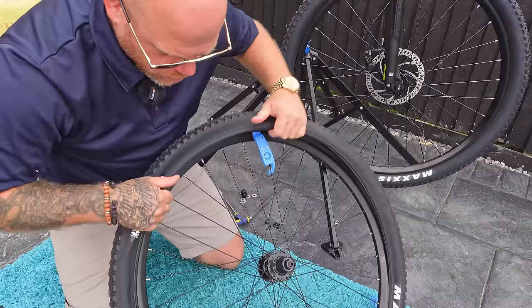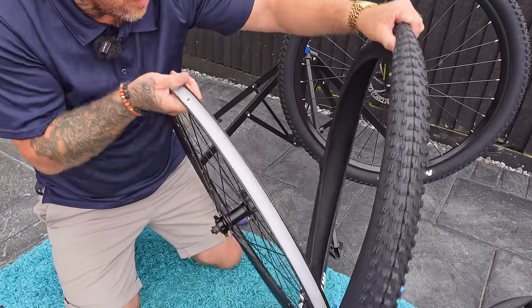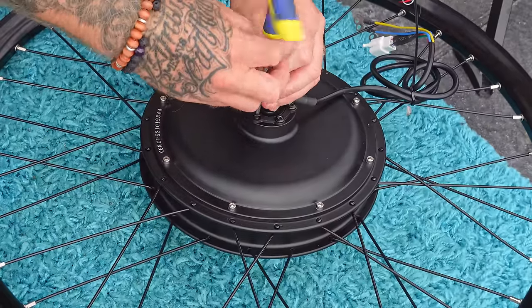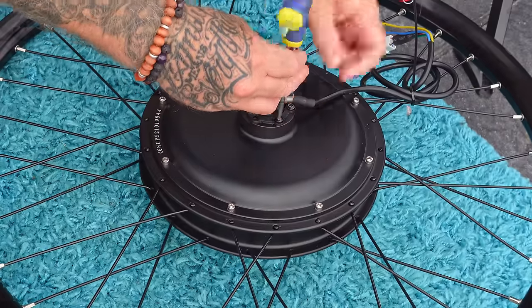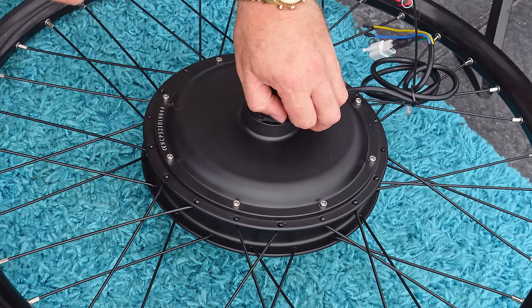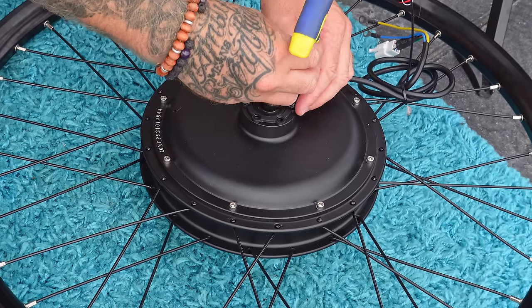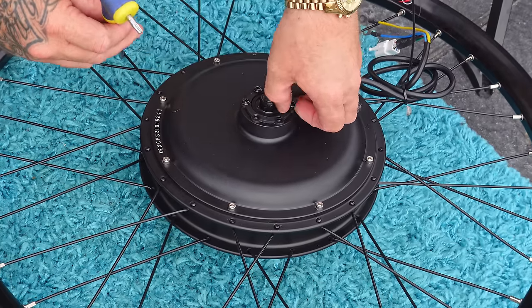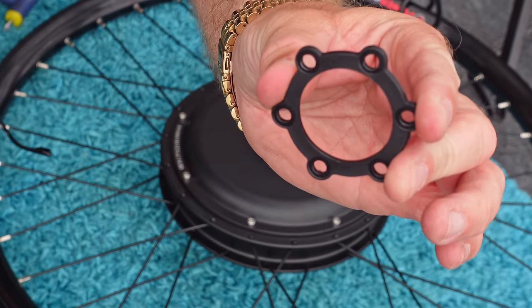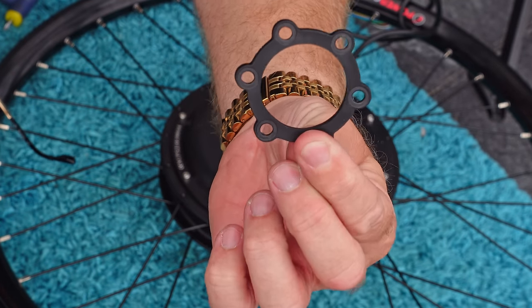Once you get to this stage it's fairly easy to get the tube out and tire to the side. There's a little plastic spacer underneath these bolts here - you absolutely must make sure you take this plastic spacer off. I can't explain the amount of times when I first did these builds that I left this spacer in and had nothing but nightmares trying to get the brake caliper to stop rubbing. It completely sets off the alignment of the brake caliper every time. This little thing must come off - it will cause you all kinds of nightmares if you leave it on.